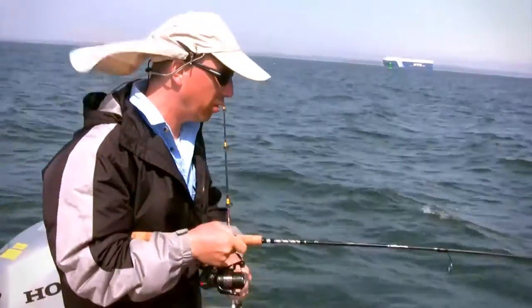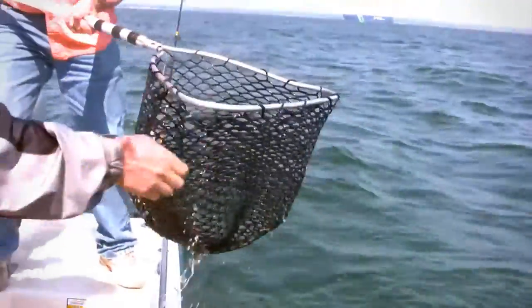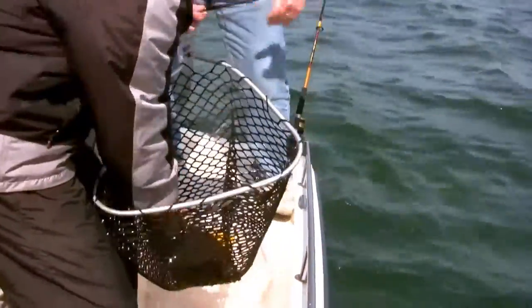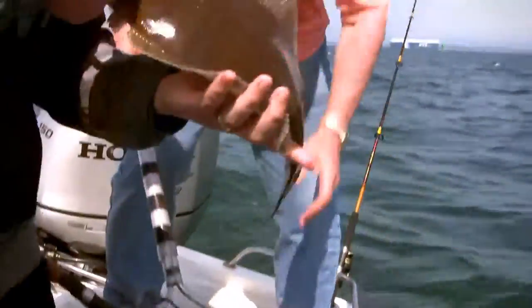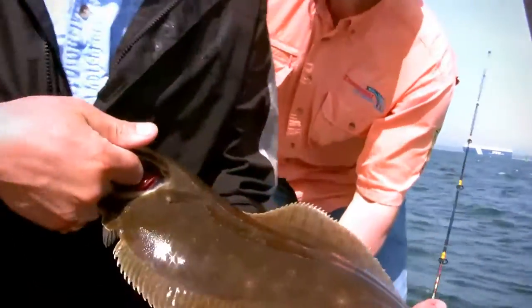Oh, it's a fluke! It's a nice fluke. That's what we said we wanted right there. I think he's going to measure. There we go, nice fluke. Viper spoon fluke. Beautiful. Exactly what we said we wanted — put the squid on and catch a fluke. Not quite the size we wanted. We'll have to measure him up. We'll definitely measure him. They've got to be 18 and a half. He looks short, but let's give him a quick measure just to see.